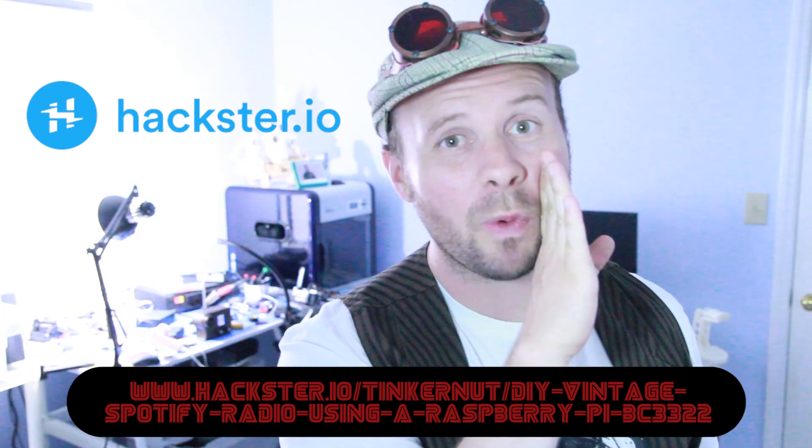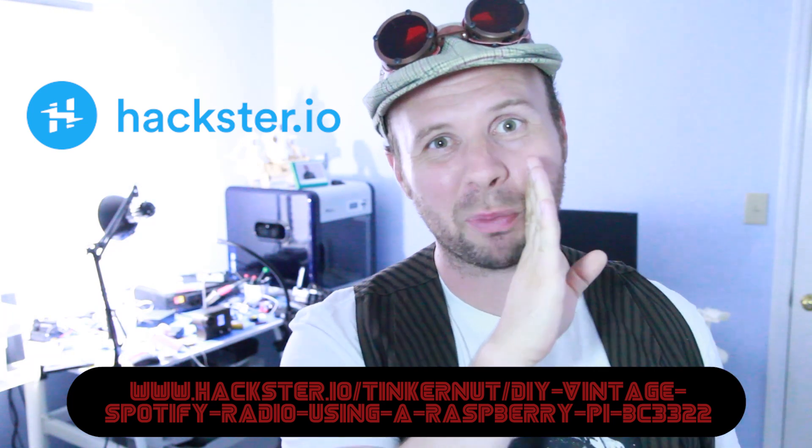Let's finish this project up. If you want to see all the steps, components, code, and more, you can visit the project page at hackster.io. And we want to thank hackster.io for their support.